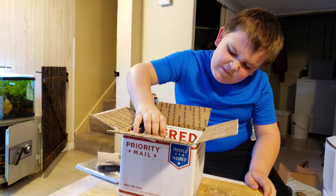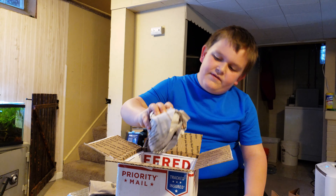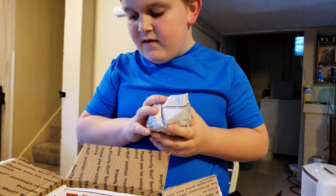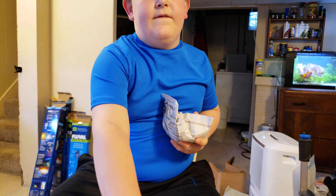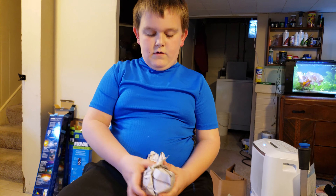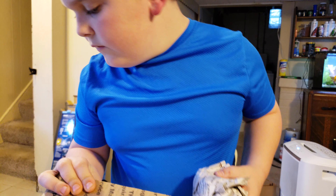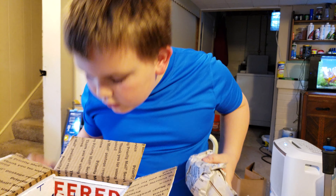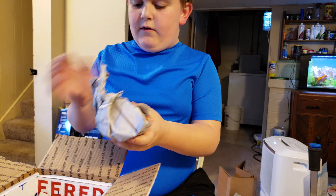Okay guys, here's one of the shrimp trays. Are you done opening up those trays? There should be one, two, three, four, five — there should be a lot more, like ten of them. Hold on, let me get this out of the way. We'll check as you go and open those up and see what they are.